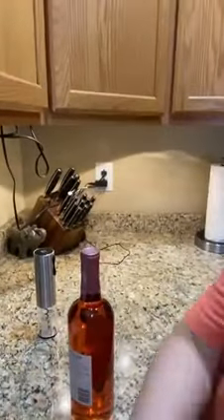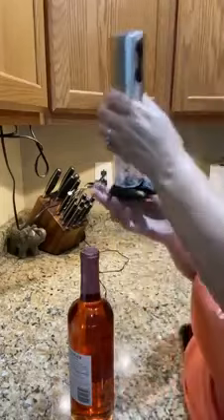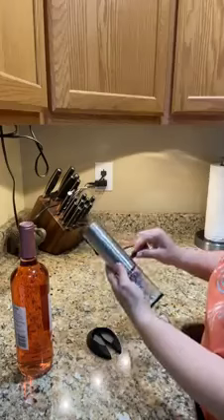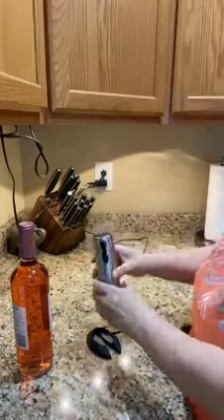There it is — it is rechargeable. You sit it on the base and you just have it plugged in to a USB charger, charging away like this.